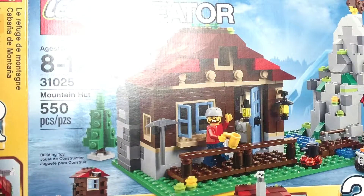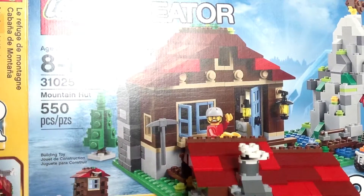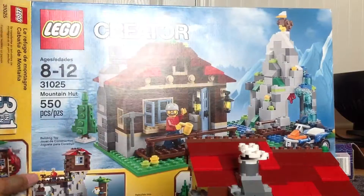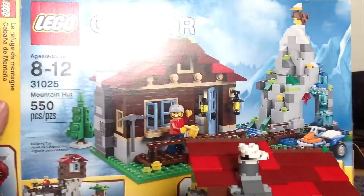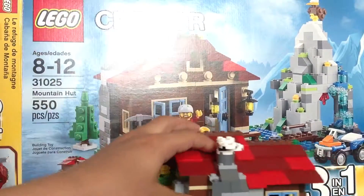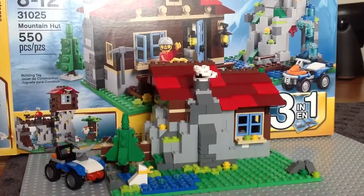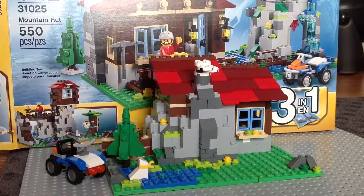But if you don't keep the boxes, then I'd just say get a marker and label your Ziploc bag so you know these are pieces for the such-and-such creator set. So that is my tip of the day. Thank you guys so much for watching — please comment, rate, subscribe, and let me know what you guys want to see. I will see you guys next time. Bye, guys!